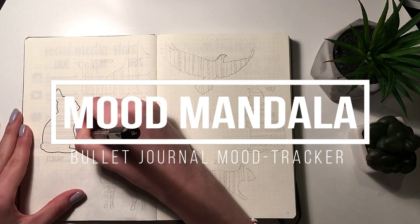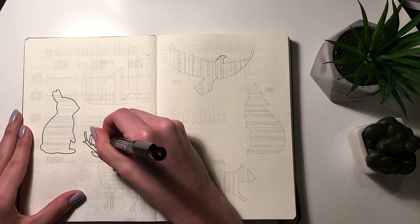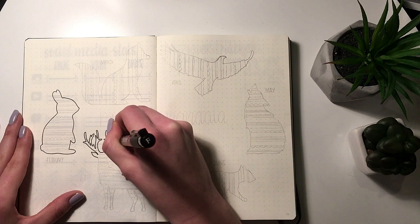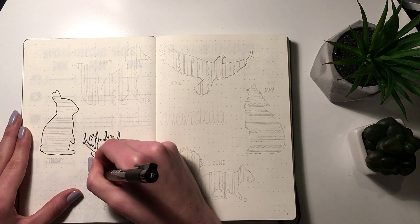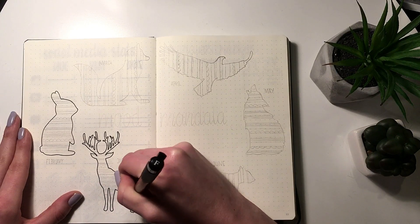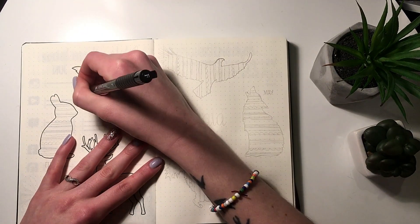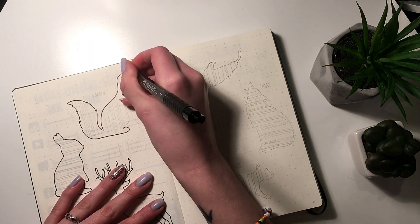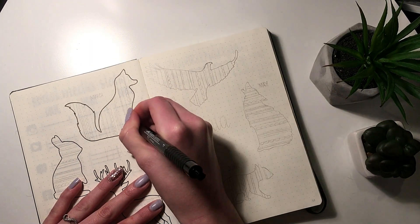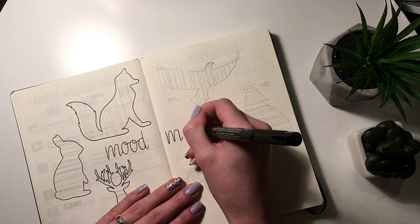Hey guys, it's Anne, welcome back to another video. This video I actually shot when I was setting up my 2018 bullet journal, but I didn't want to make that video too long, so this one has kind of just been sitting here waiting. I figured now that I'm restricted with the cast and everything, I'd just post this one because I adore the way this turned out.